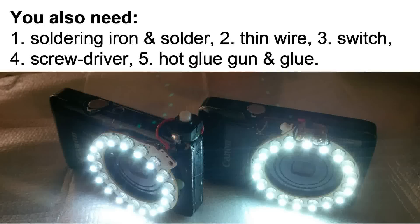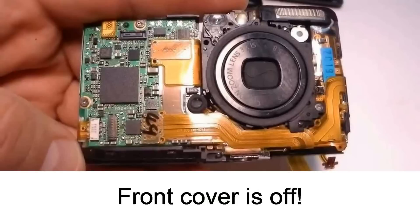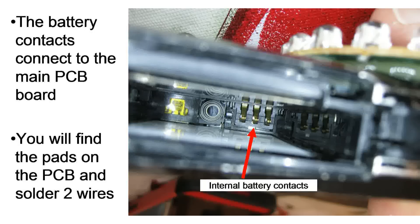Depending on your camera it may take a little while, but I'll show you the steps for the Canon SD780. First of all, I had to remove the screws on the cover to reveal the front. You'll notice the circuit board on the left and the lens on the right. The trick now is to find where you can tap your battery voltage off of that PCB. It just so happens that with this camera, the internal battery contacts located in the compartment are at the end — you can see three of them.